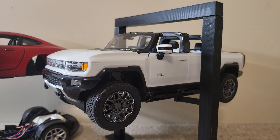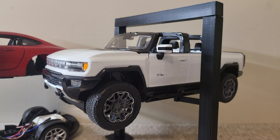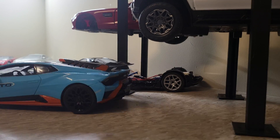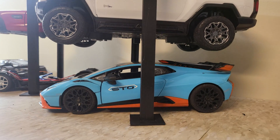Alright you guys, we got the Hummer on the lift. But you know what, this is YouTube so we have to do unnecessary dramatic things. I think we should park the STO right under the Hummer so if this lift fails we have drama. Yeah, let's do that — drama.